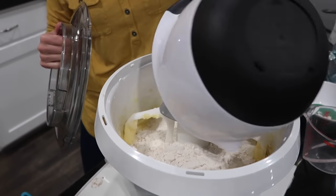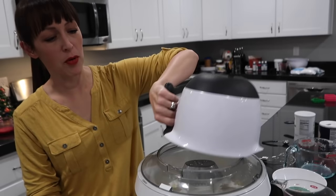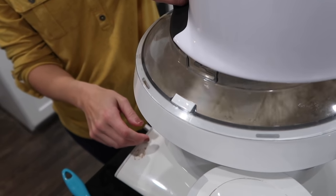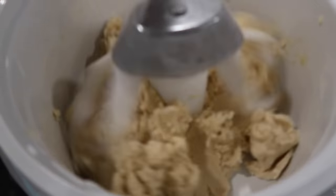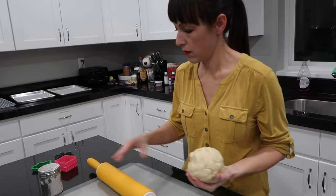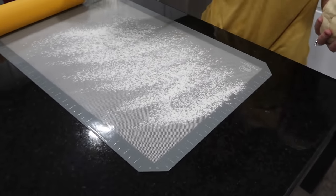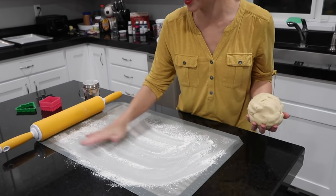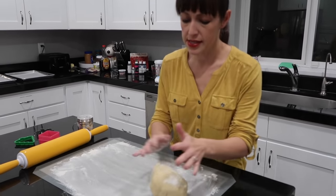She goes all in with the dry ingredients at once — that's her trick. She takes the bowl to contain the flour everywhere. It comes together into a super nice dough. Now she puts it out on the silicone mat and adds more flour so it doesn't stick.